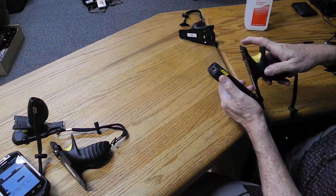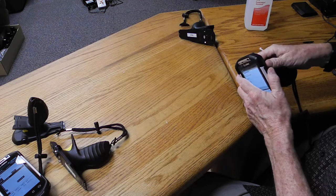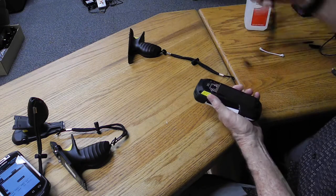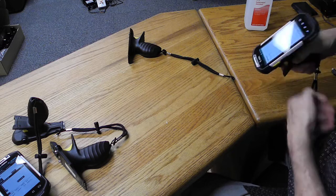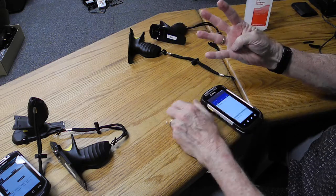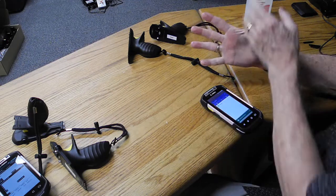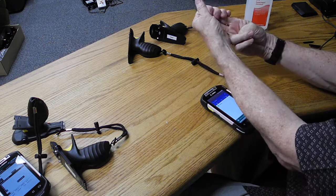This one I put on and it doesn't work. And this one I put on, push down, and it won't work. So far I've bought five from you. One of them's with the customer. Four of them I have here — two of them are good and two of them are bad.